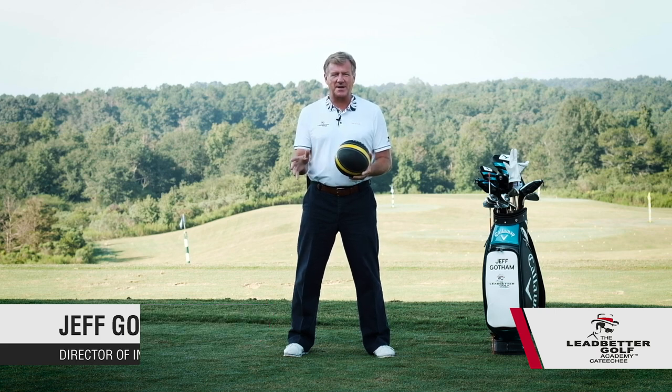I'm Jeff Gotham, Director of Instruction at the Leadbetter Academy at Catechi in Hartwell, Georgia. Today's golf tip has to do with athletic posture.